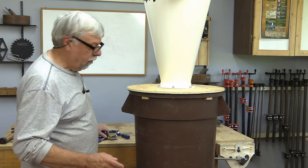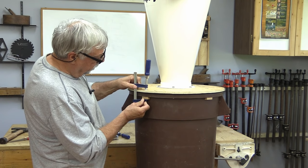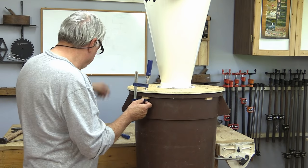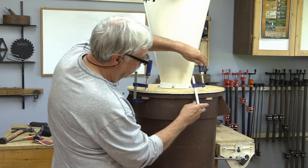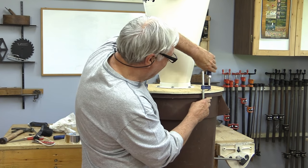You can see how those little pieces of wood are sticking down like that — really easy to put these clamps on now. I'm not going to put them on too tight; I may have to tighten them up later but we'll see how it is.